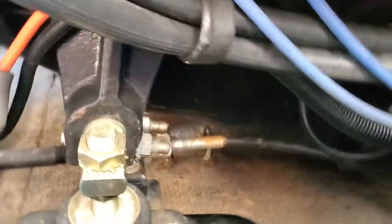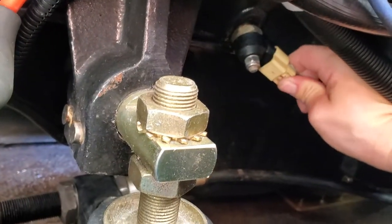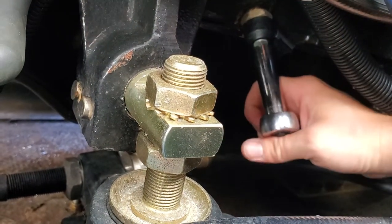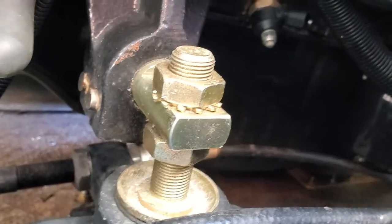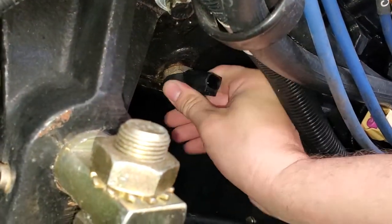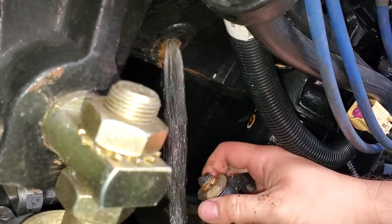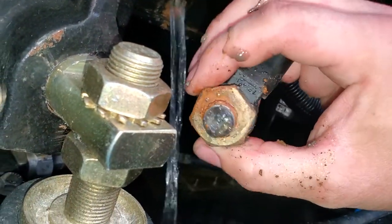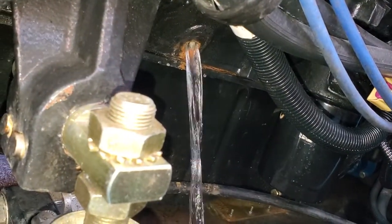Now down below we're going to this knock sensor. Plug it — same thing. Lots of sediment in there. Look at that drain.